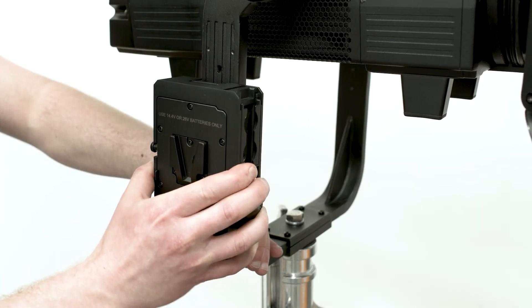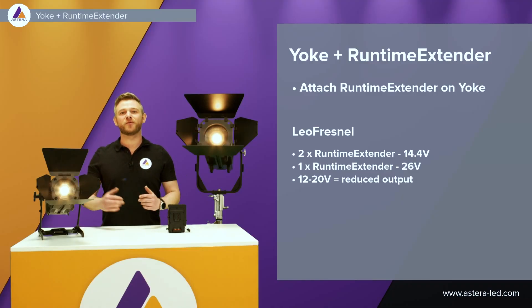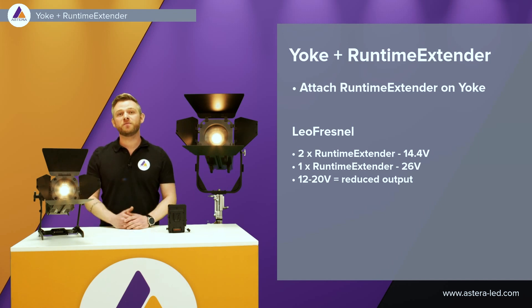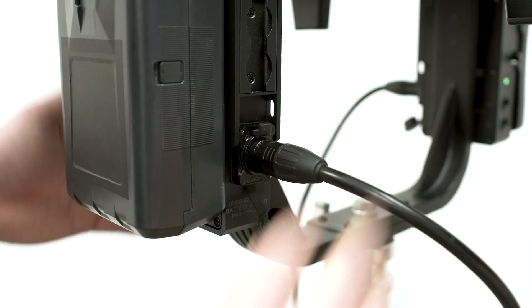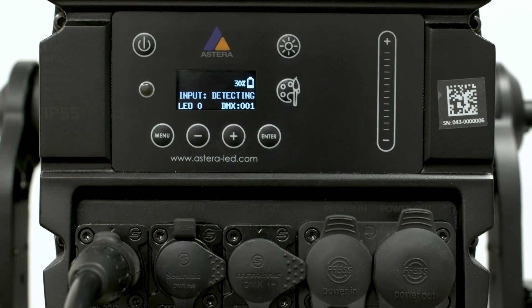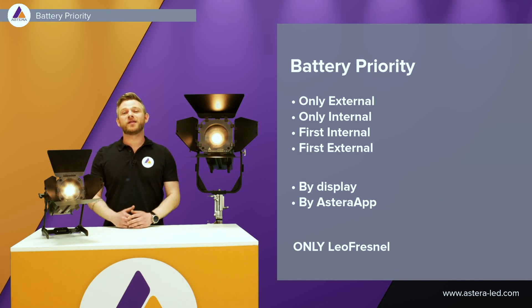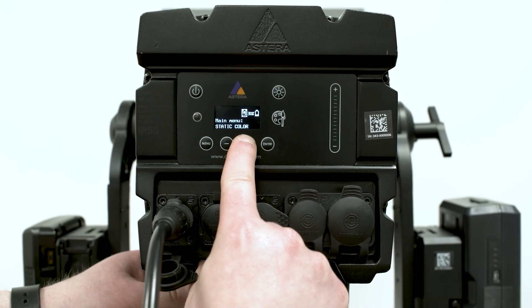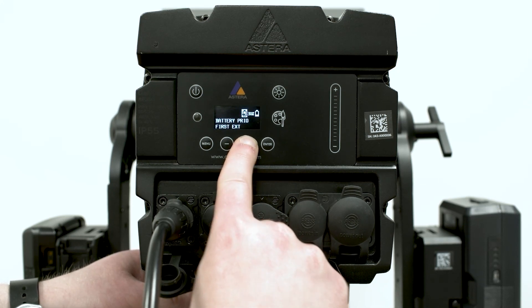For the Leo Fresnel, we can attach two runtime extenders which both run at 14.4 volt, and we can simply hot swap whenever needed. We can also use one runtime extender — if using a 14.4 volt battery the output will be reduced, but if you use a 26 volt battery with one runtime extender on the Leo Fresnel, you are at full output. Attaching the runtime extenders to the Leo Fresnel is done with a Y cable and a battery input — a three-pin XLR on the back of the Leo Fresnel. We have also implemented a battery priority function into the Leo Fresnel: you can choose whether to drain only the external battery, only the internal one, or first internal then external, or vice versa. This can be set via the display or the Astera app.